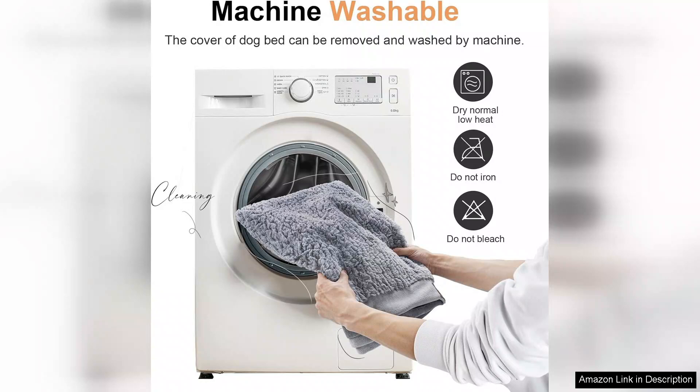In summary, the large dog bed orthopedic washable is an excellent investment for anyone with large dogs. With its orthopedic support, easy maintenance, and cozy design, it's clear that this bed was made with both pets and their owners in mind. Highly recommend.